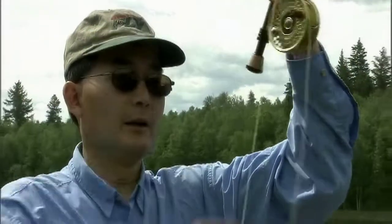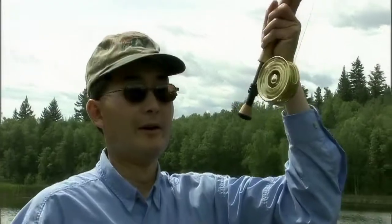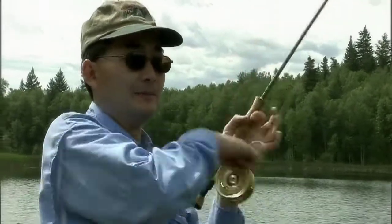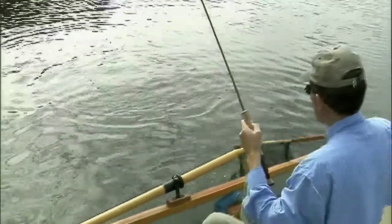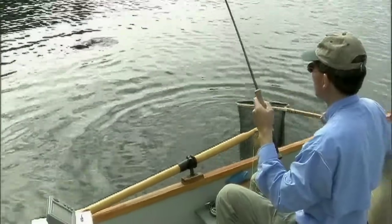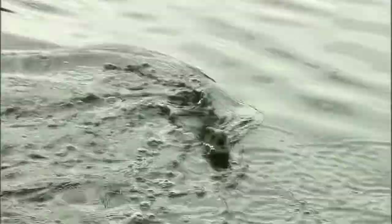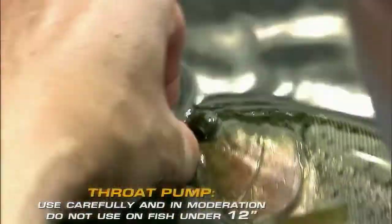I'm going to wet my net — I'm in the water just to get the soft material soft — and I'm just going to have a quick look.